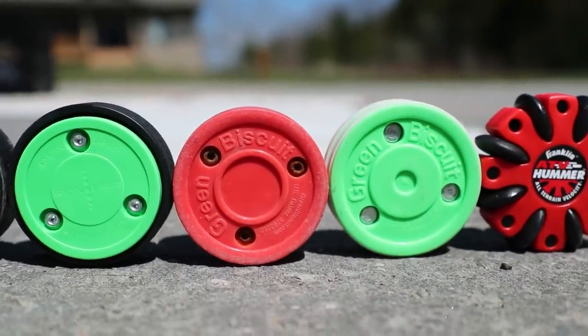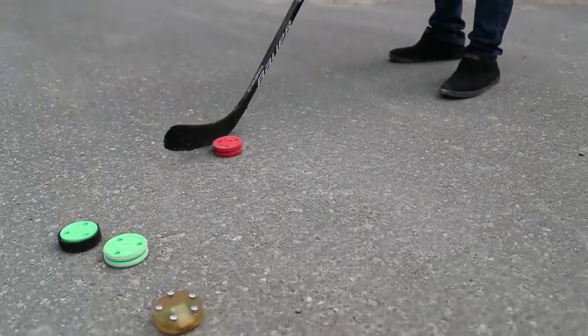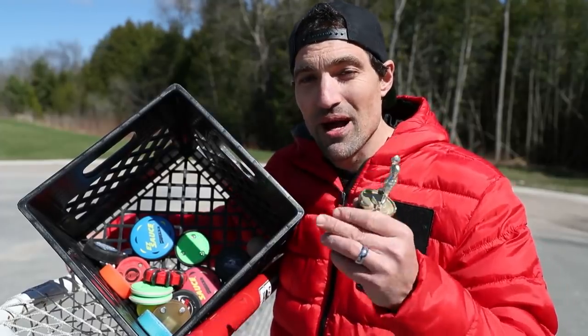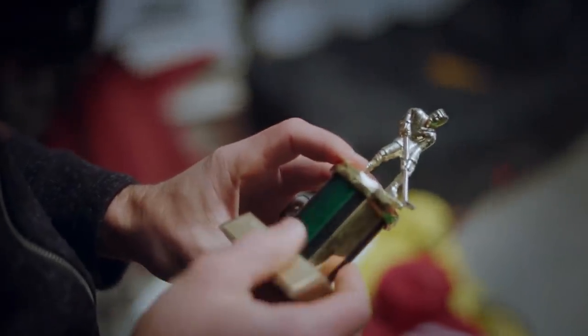What's up guys? In our last video we were testing the best off-ice puck for stick handling on a rough surface and we did declare a winner. Today we're going to find what is the best puck for passing, saucer passing, and shooting, and we'll declare a winner with this trophy that I won in Tyke back in 1991. Let's take a look at some of the contenders.